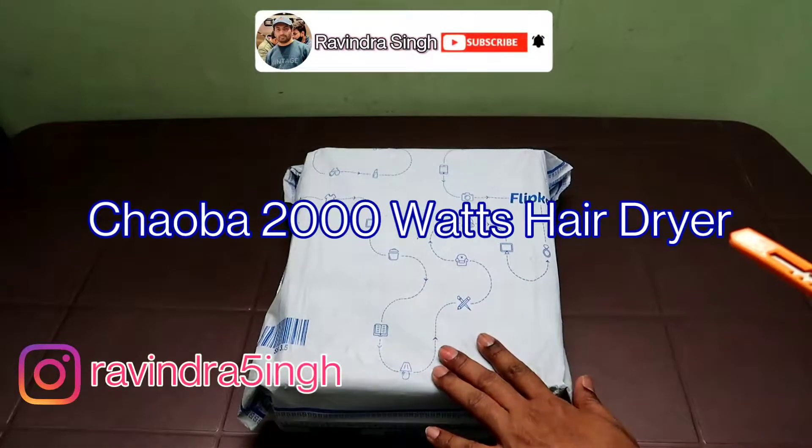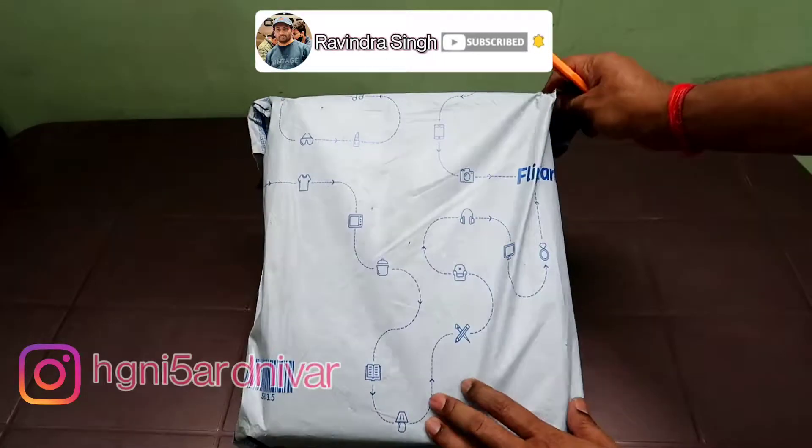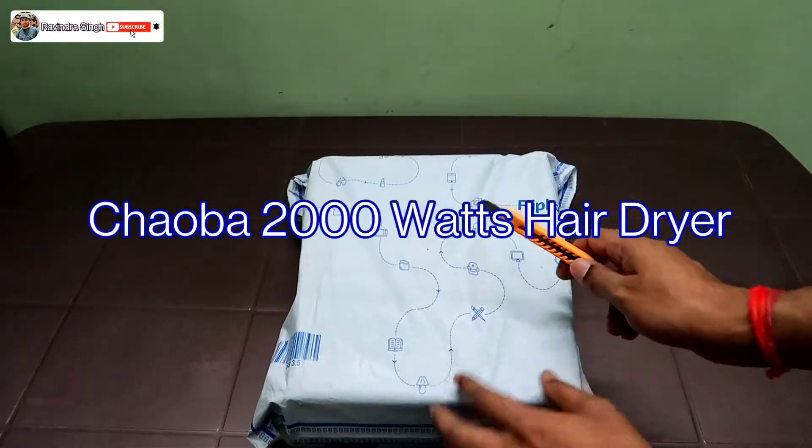Welcome to my channel. Today I'm going to unbox a package which I received from Flipkart. So let's unbox this package.